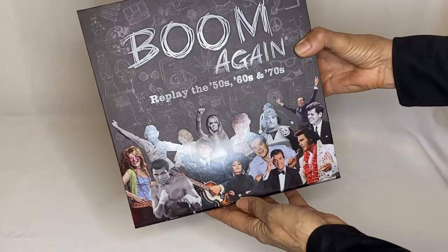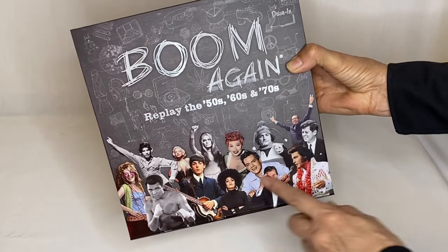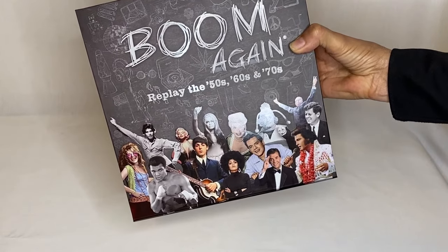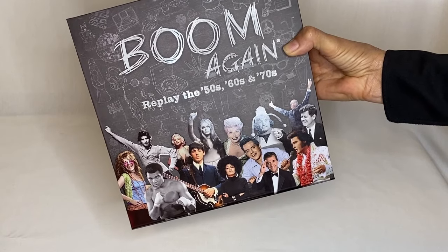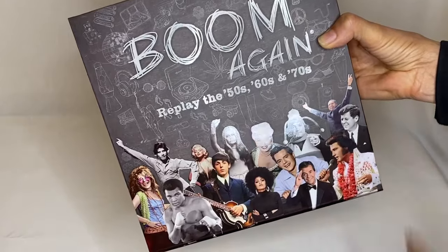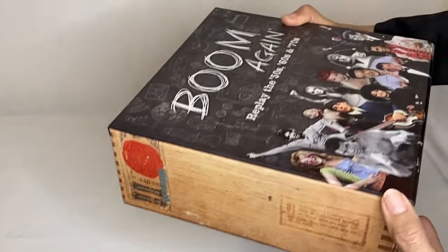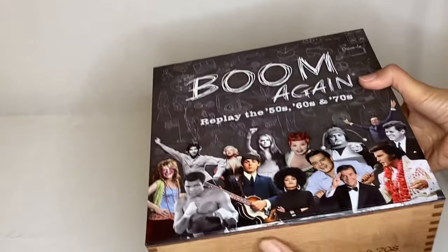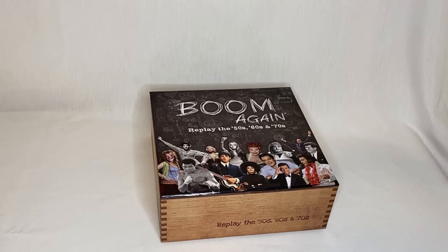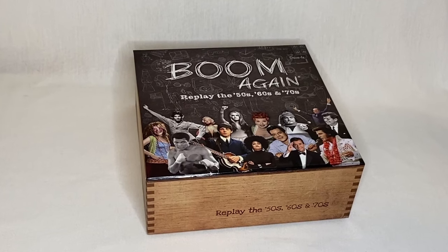The game is called Boom Again — Replay the 50s, 60s, and 70s. Look at these celebrities — it really represents the era. These little images on here are very cool as well. And again, it looks like a cigar box, and it's heavy, you guys, it's really heavy. It's packed full of great stuff. So I would grab one at BoomAgain.com.